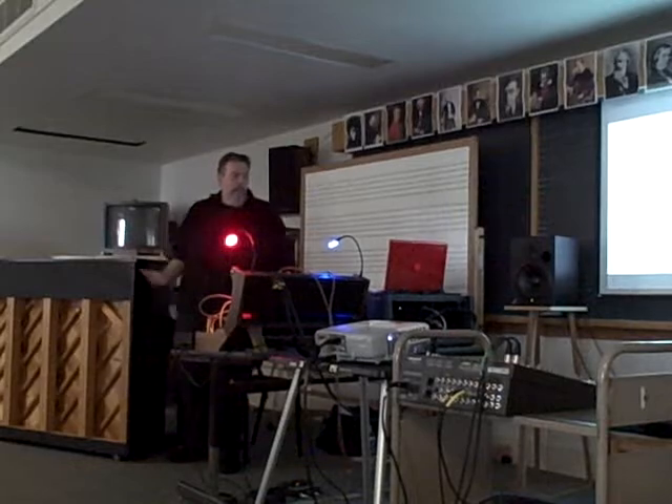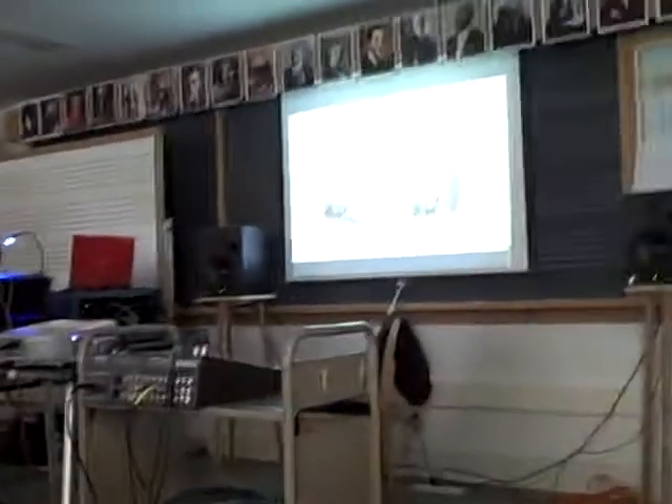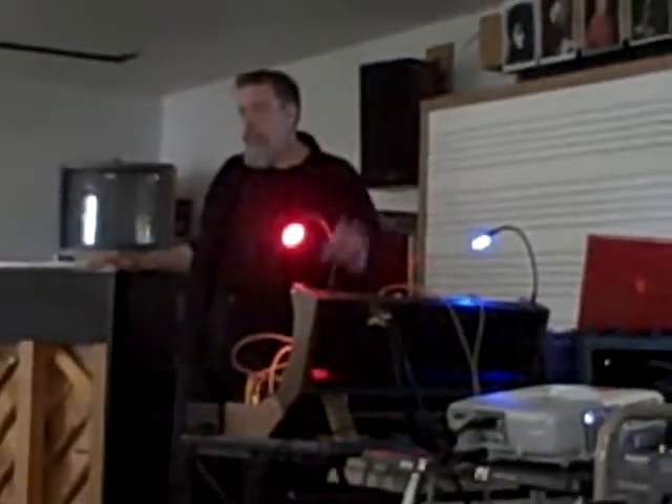So the idea here is that this machine would allow for multiple levels of control, and that's one of the things I'm trying to do with this system — reproduce some of that idea, that concept of multiple levels of control.